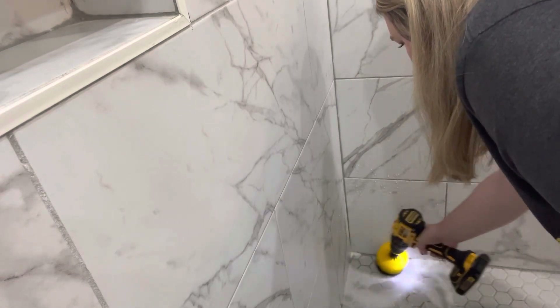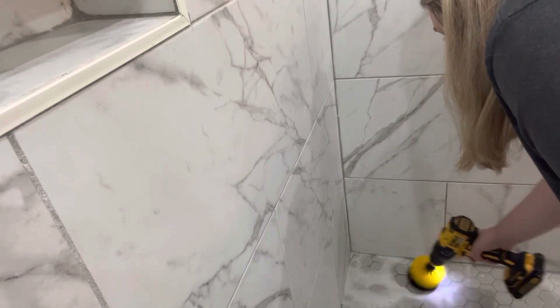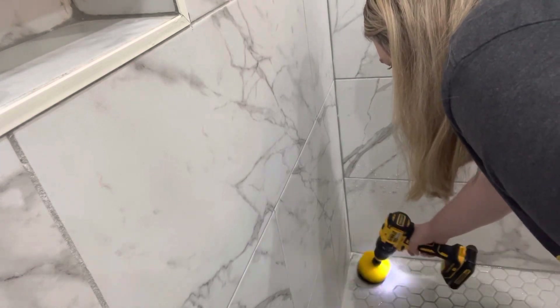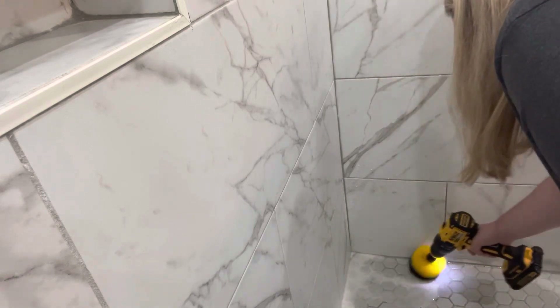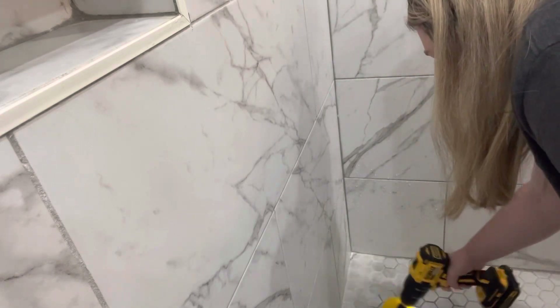This is what I use to clean the whole shower, but I put a different tool on the end for a few other spots. To clean the corners and the spots that were the worst, I did use this one.